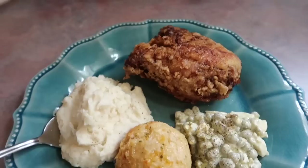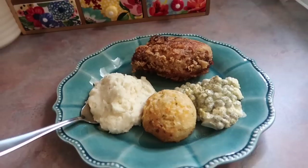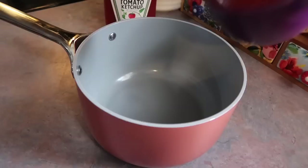This pea salad is seriously so good — if you've never had pea salad before and you like peas, give it a try. It went so well with the fried chicken. The fried chicken was good; it wasn't the best I've ever had but I was pretty proud of it and it was definitely worth the hassle.